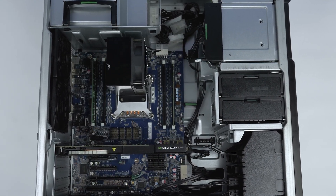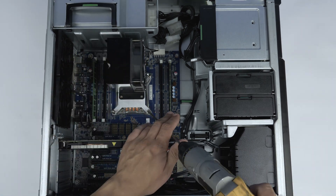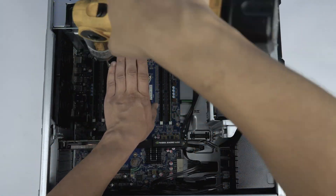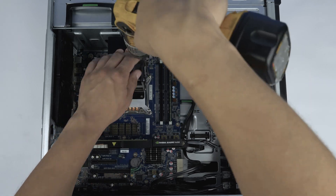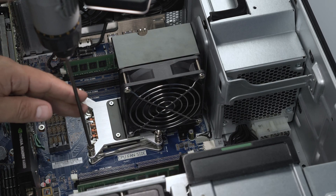Now you can remove the main heatsink to gain access to the first processor. Using a hex or flathead screwdriver, unscrew the four screws holding the primary heatsink down. Once the heatsink is unscrewed, the fan must be disconnected.